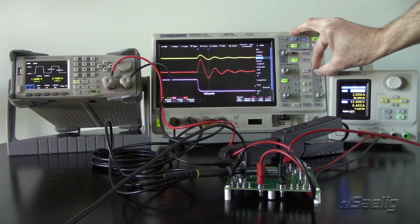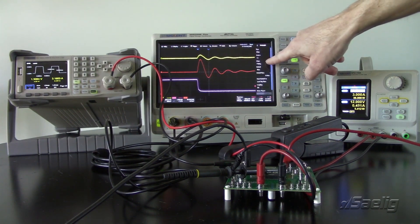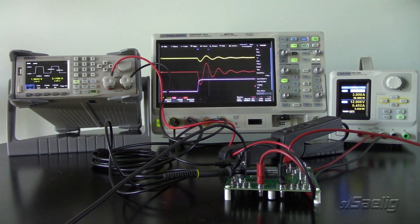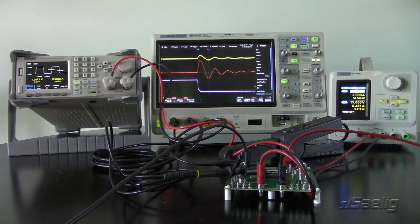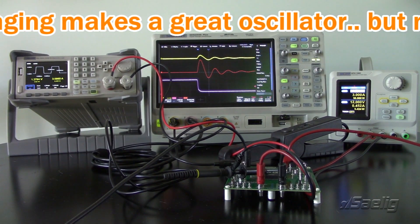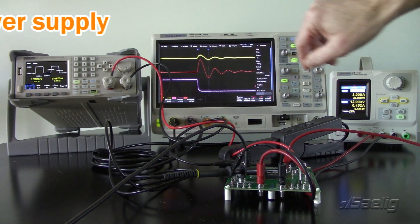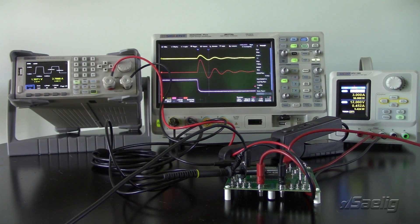I'll expand the view a bit so we can get a better look. Here's the current draw step load — let's look at the rising edge, going from 1 to 5 amps, and here's our load response. Going back to the falling edge, you can see both for rising and falling load — when we're adding or removing a load from the circuit — we're seeing a very poor response with a lot of ringing. If the load switched much more quickly we may actually have an unregulated supply. The feedback loop is not tuned well enough to provide a good response.